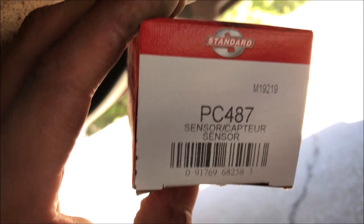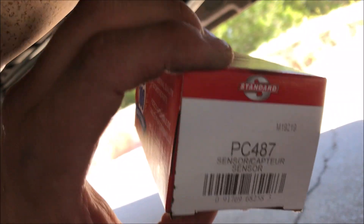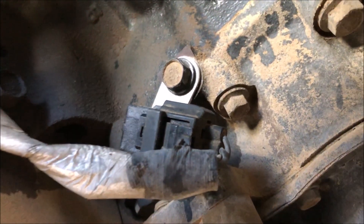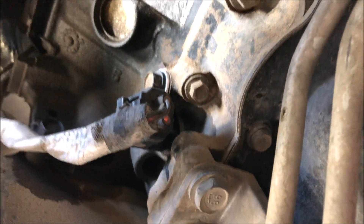The replacement I have is no better, so it'll match. It's Standard Motor Products from O'Reilly's — you can at least guarantee it has a lifetime warranty. That's the part number for a 3.7 liter crankshaft position sensor. There we go — plugged in, new sensor's all up in there. Took probably two minutes, maybe five because of filming.